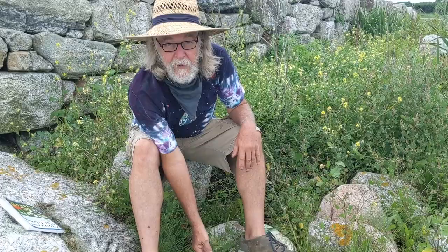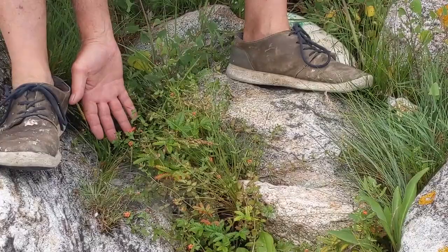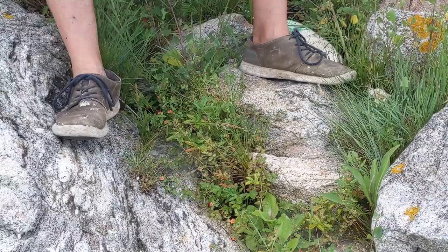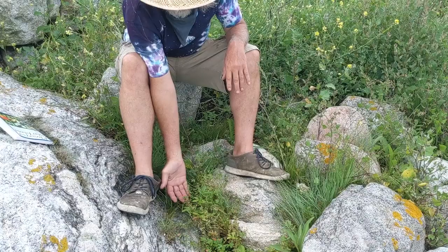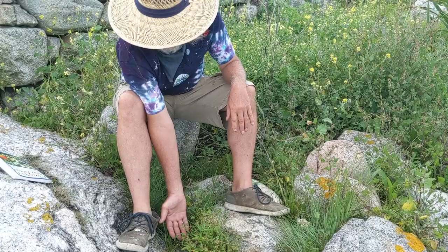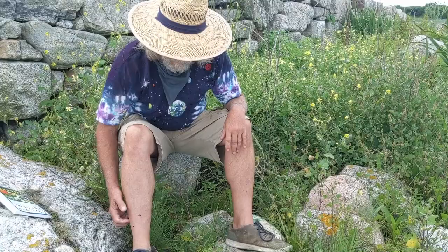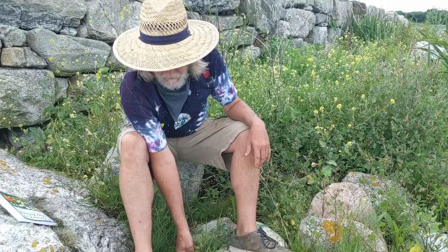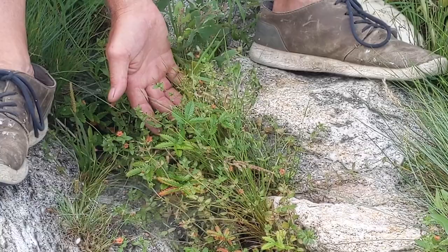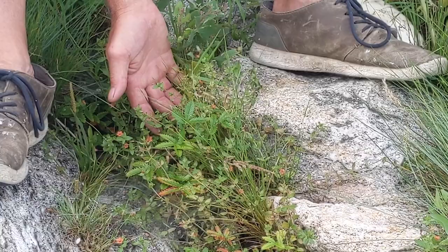Here we have the elusive Scarlet Pimpernel. The flowers are open even though it's cloudy because it's going to get sunny later today, but you can see some flowers are still closed. When the flowers are closed you can hardly spot it because the leaves are really small like chickweed. These bright little orange flowers were sometimes carried by sea captains as a barometer because the plants respond to barometric pressure — you can tell if a storm is coming by looking at them, though like a lot of weather reporters, they're sometimes iffy.